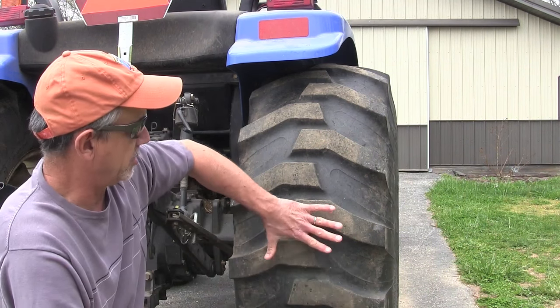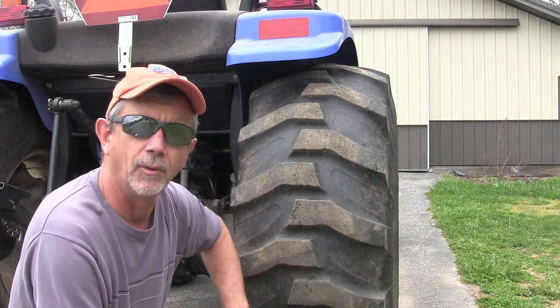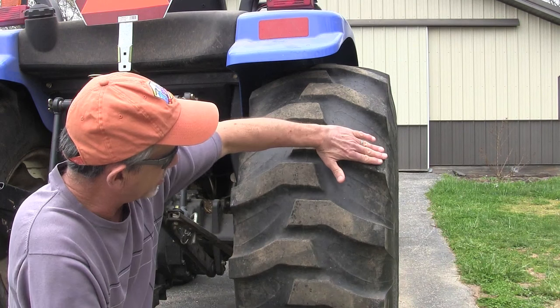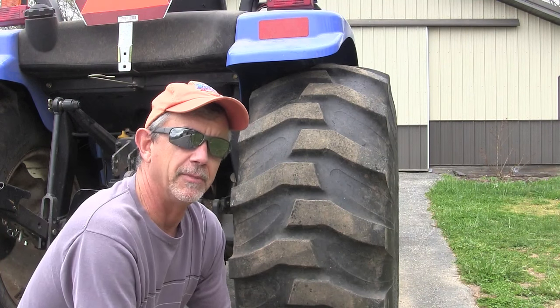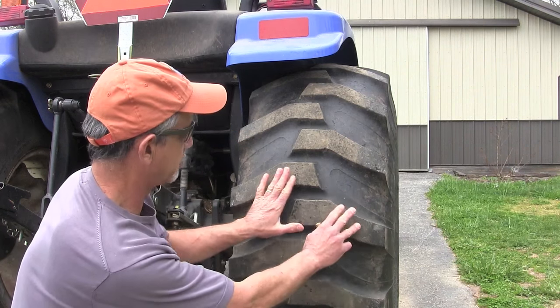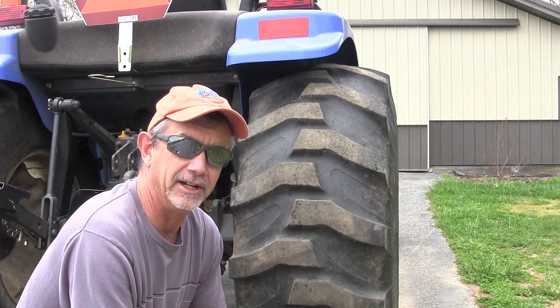If you'll notice right here behind you, you can see, because of the dust marks, where the tires are wearing. They're wearing right in the center and not on the sides, and it's pretty consistent all the way around the tire. When you look at the tires, you think it's way over-inflated because of this wear pattern right here. In truth, it's actually under-inflated.